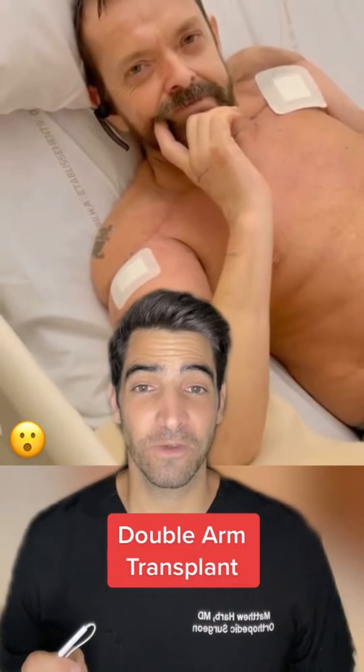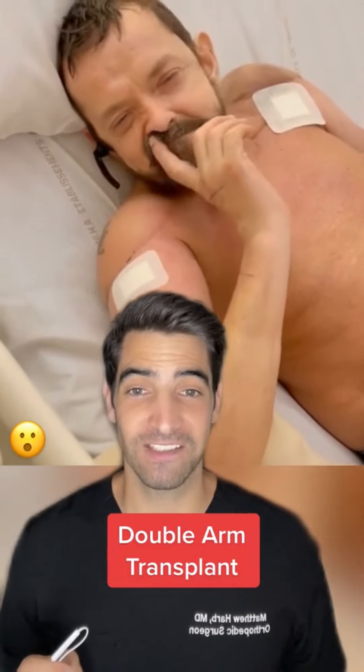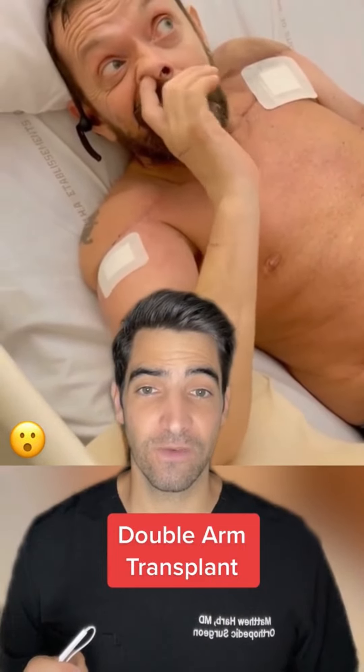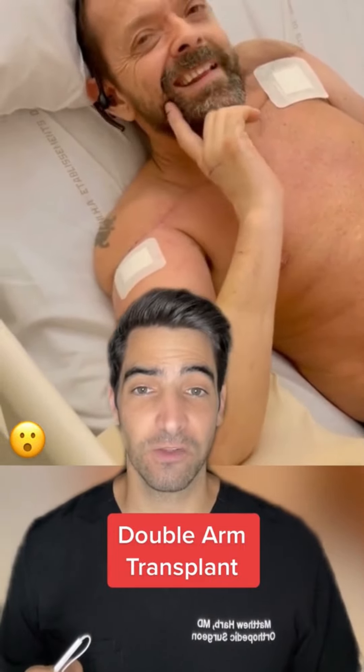This is a look at the world's first double arm transplant patient celebrating by picking his nose. In order to do this, you have to reattach muscle, bone, nerve, artery, vein, and skin. It also requires microsurgery.